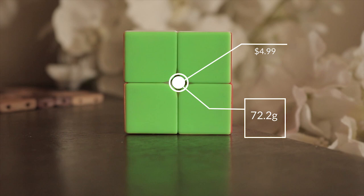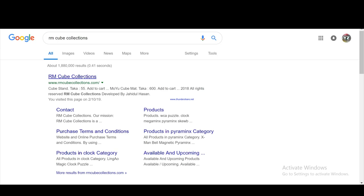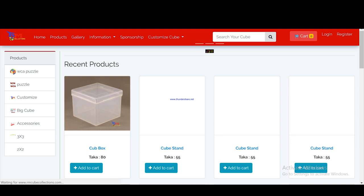Before we get any further I would like to mention the sponsor for this video, RM Cube Collections. If you live in Bangladesh and want high quality cubes with the best deals and fast shipping, this is the place to go. Links to their social media will be in the description, so after the video go check them out.